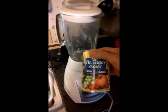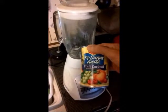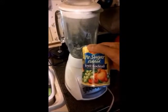First I start with my favorite fruit, canned fruit. I happen to use fruit cocktail, 14 ounce size, no sugar added. You can use whatever fruit can that you want.